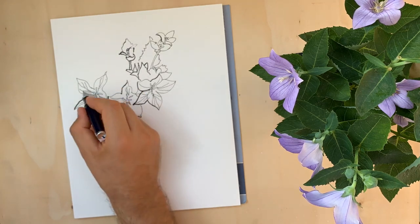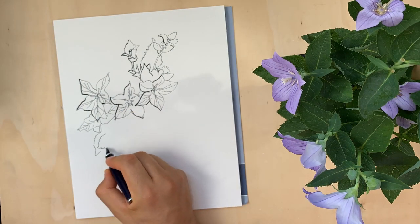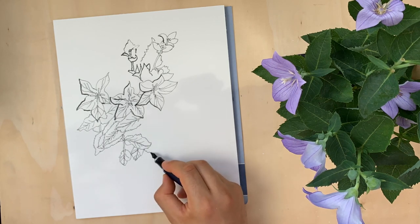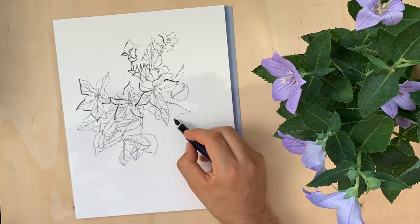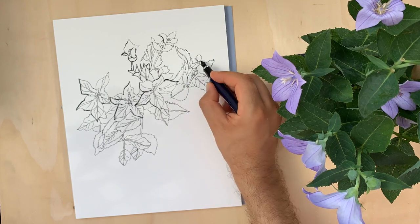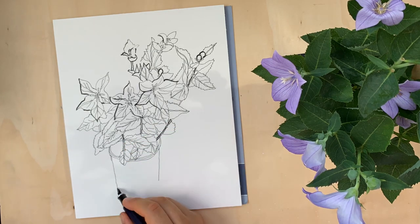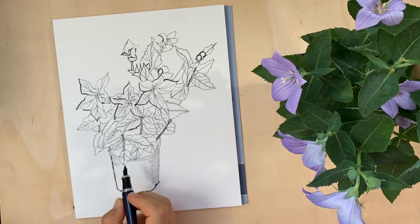After applying the ink you can use watercolor and it won't wash away. For fountain pens you need to use only ink designed for fountain pens, otherwise it will clog. If you use India ink or other types of ink, it should be only those made for fountain pens.